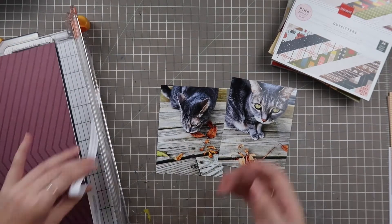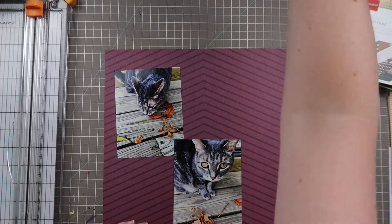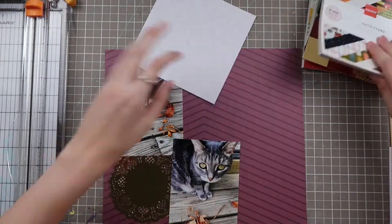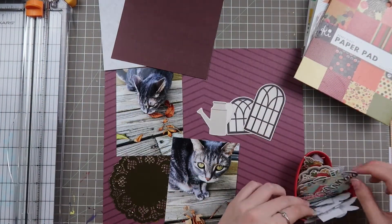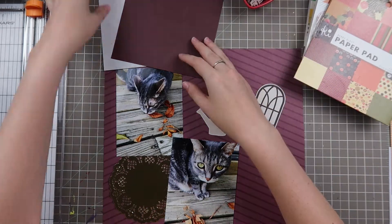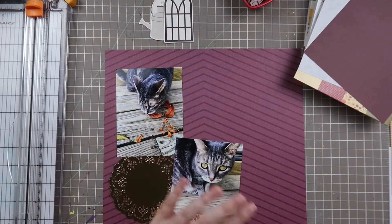If you guys did not see the last episode, we talked about one of my favorite go-to designs which is the L shape. I typically use this when I have one horizontal photo and one vertical photo, but today I want to show you that you can do this layout with two vertical photos, still in an L shape, so we shall see how it turns out.